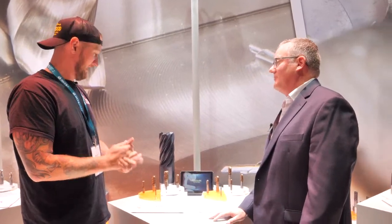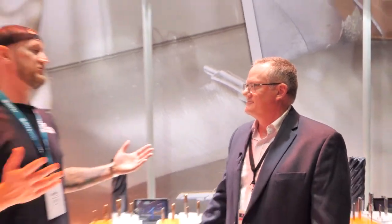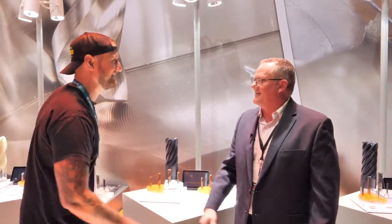If you want to learn more about IMCO, visit www.imcousa.com. Follow them on Facebook, LinkedIn, and Instagram — they're on all of it. They'll be here at IMTS all week long, so make sure you stop in and see them. Tim, thank you very much — have a great day.